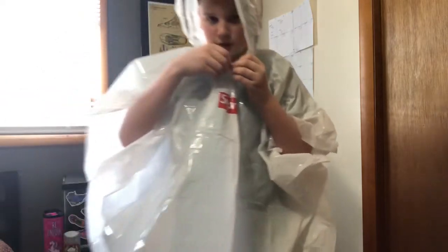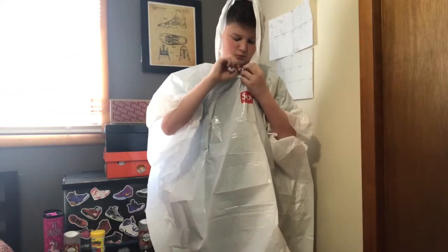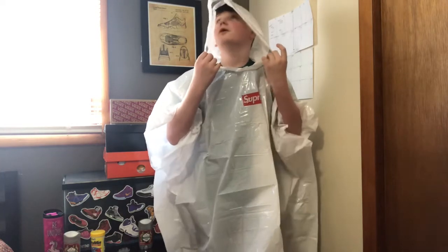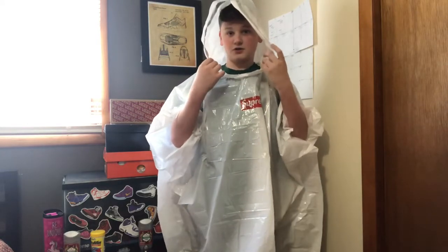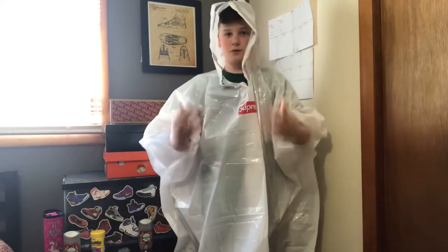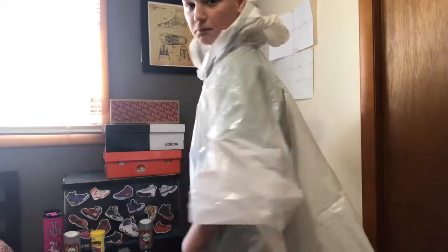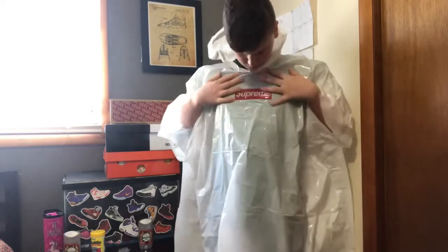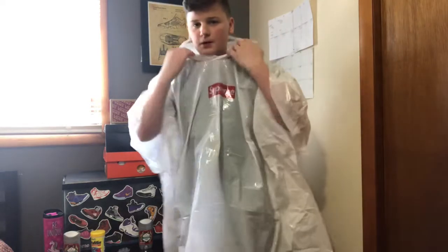Trying to adjust the hood — I don't quite see where to adjust it. I mean, you have the box logo here, there's nothing on the back I believe. I think this is a standard size for a poncho this year, but yeah.